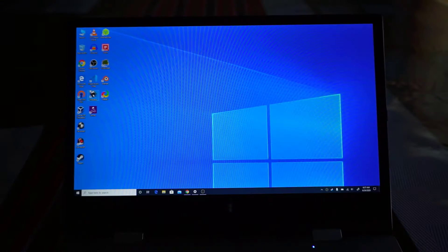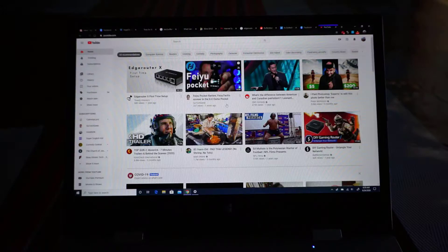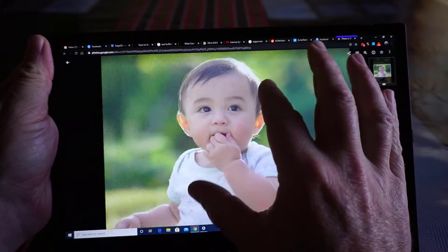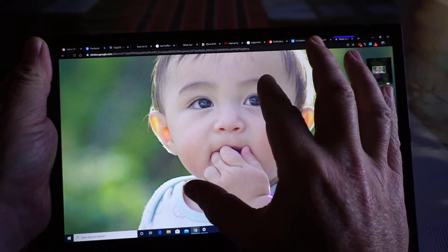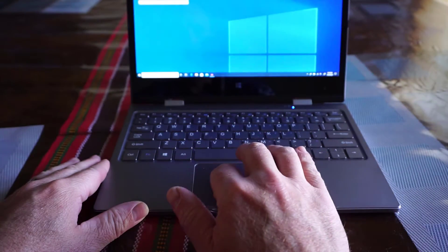I'm actually kind of a fan of the 11.6 inch size. It works really well as a tablet and the computer switches really easily back and forth between tablet and normal mode. The trackpad also allows for multi-fingered gestures and actually works quite well.